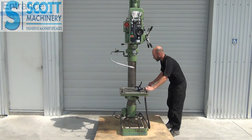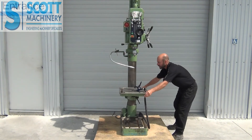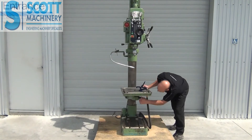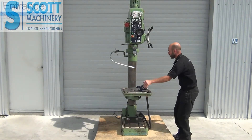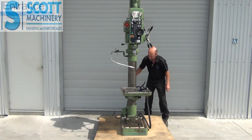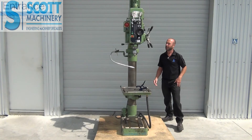You'll see on the photos what it's all like. The table does that and swivels as well — it's got a clamp there, and then your up and down for the table is pretty normal.